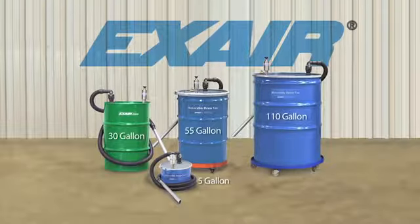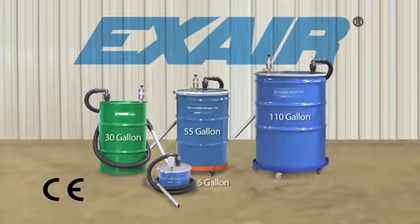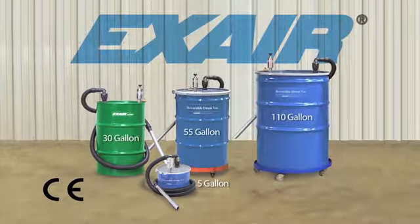The XS Reversible Drum Vac is a liquid vacuum that offers a safe, maintenance-free way to recover coolant, slurry and chips, hydraulic oils, tramp oil, liquid spills, and wastewater.